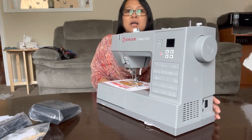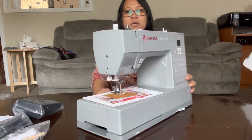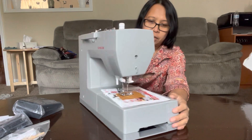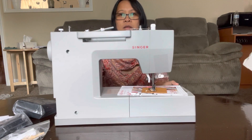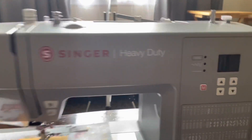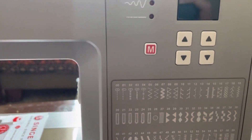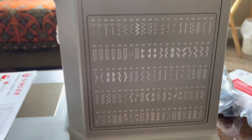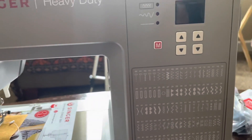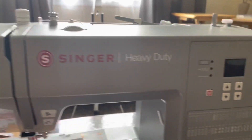This is how it looks. Now it's going to be ready. So here is the front look — this is where all the types of stitches are. There are 215 stitches, so I need to figure out how to use it.